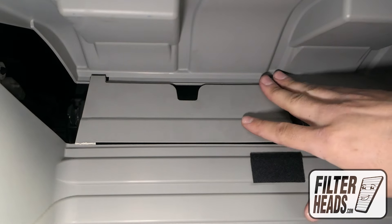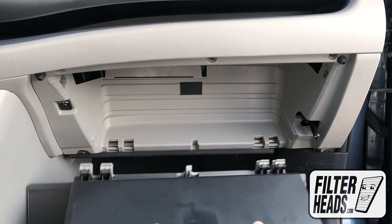Reinstall the access panel. Reinstall the glove box assembly.